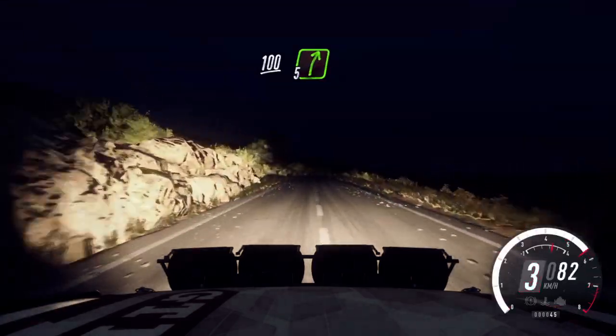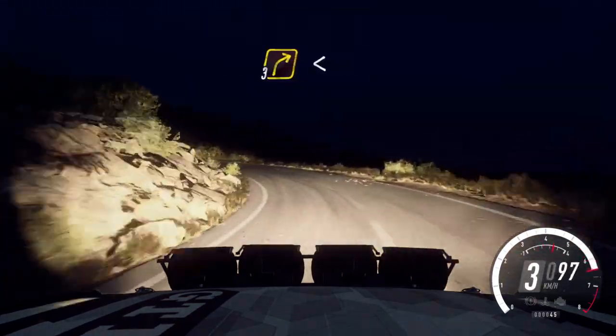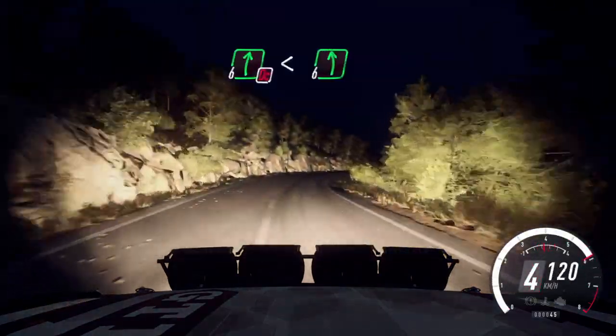100, 5 right, 30, 2 left tightens. Into 3 right long, opens, 15, don't cut, 6 right, opens of a crest, into flat left, 100.